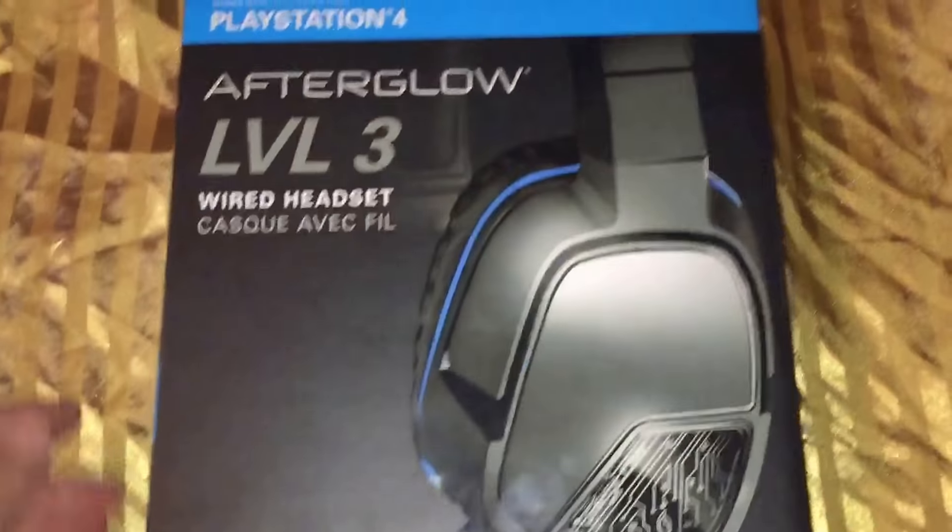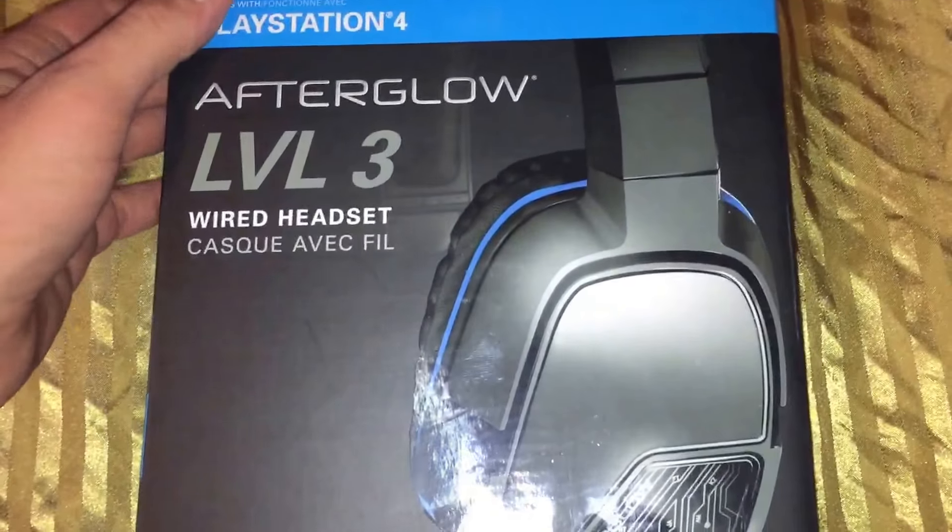I believe the last time I checked on Amazon, you can now get this for $19.99. So if maybe your headset is broken or you just need a kind of a temporary cheap option, you may want to consider getting this Afterglow 3.